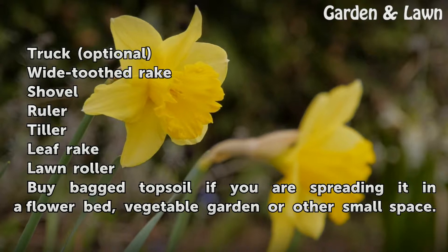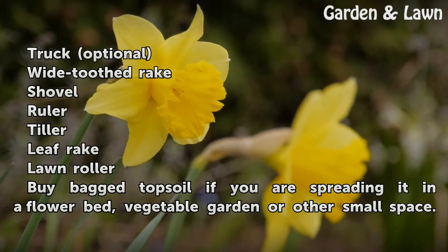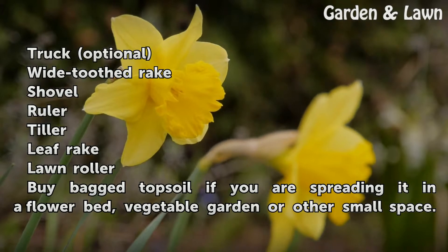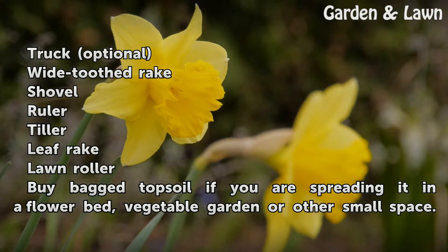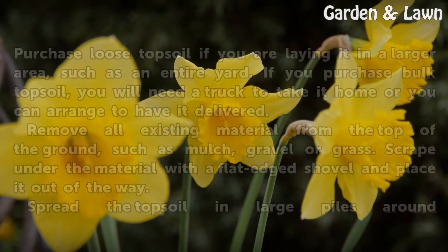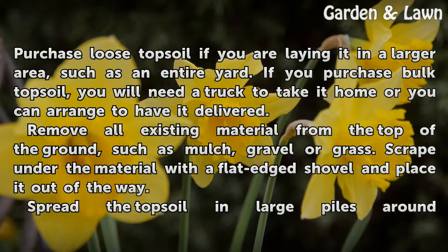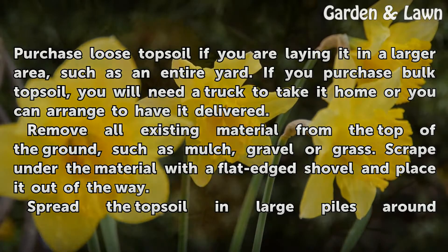Things you will need: a truck (optional), wide-toothed rake, shovel, ruler, tiller, leaf rake, and a long roller. Buy bagged topsoil if you are spreading it in a flower bed, vegetable garden, or other small space. Purchase loose topsoil if you are laying it in a larger area such as an entire yard. If you purchase bulk topsoil, you will need a truck to take it home, or you can arrange to have it delivered.